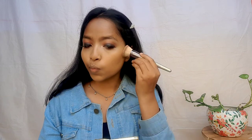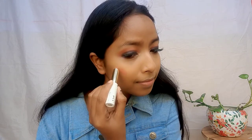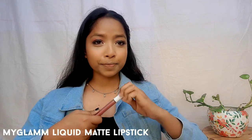I am using my Glam 3 shade palette for contour. I can apply blush — I have done this for the first time and I feel so confident after creating this look. I have used some highlighter on my nose and cheeks.